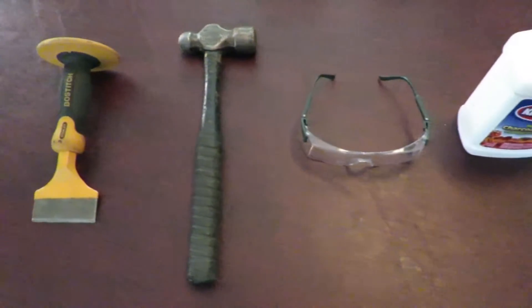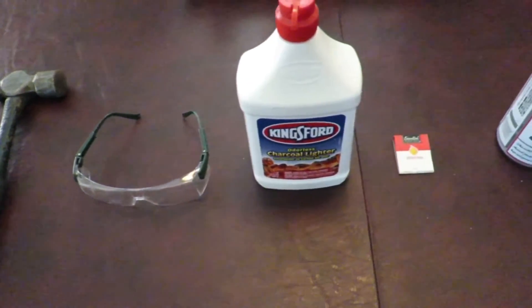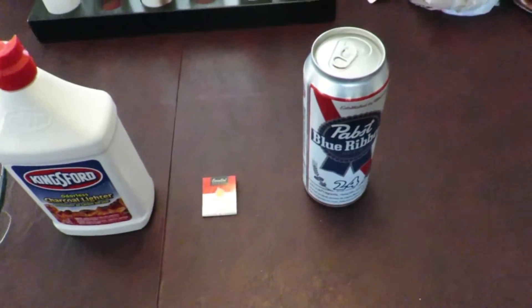Items required for this update: a chisel, hammer, safety glasses, accelerant, ignition source, and liquid courage.